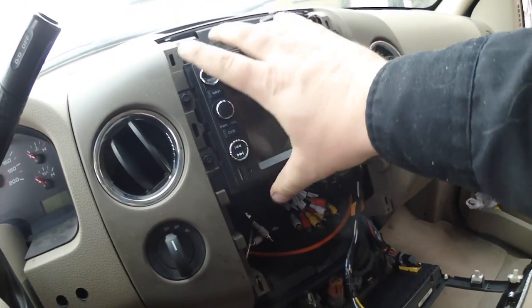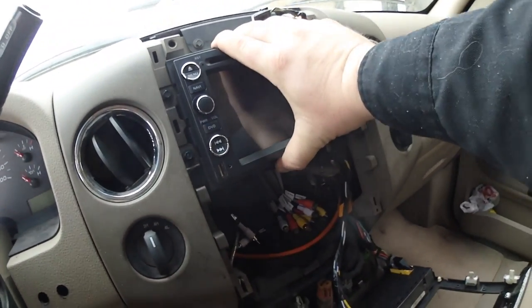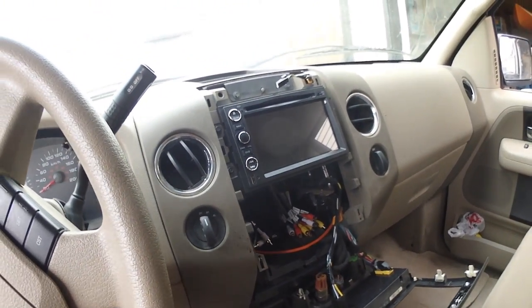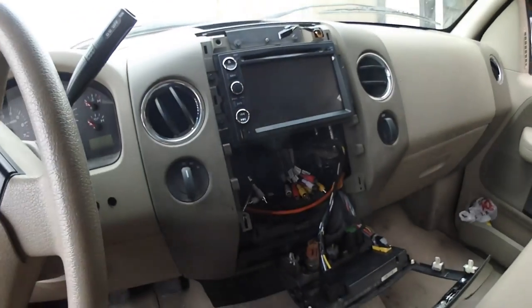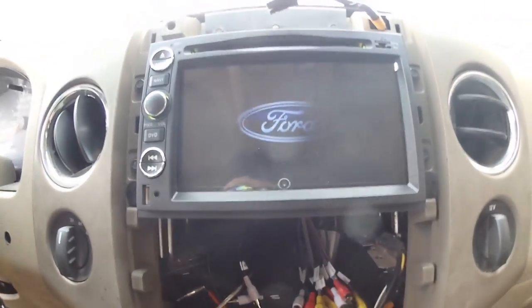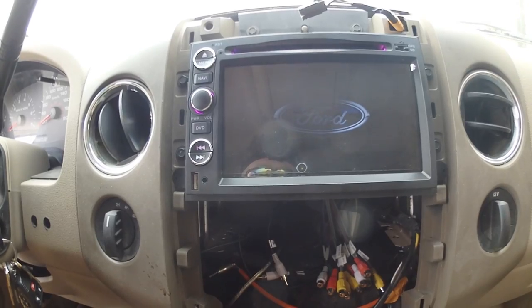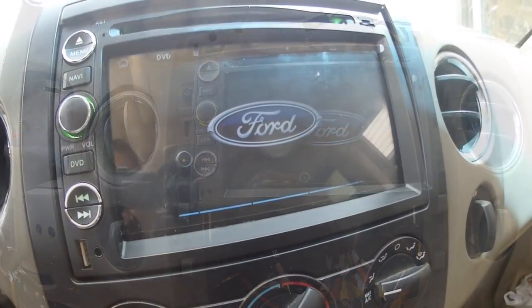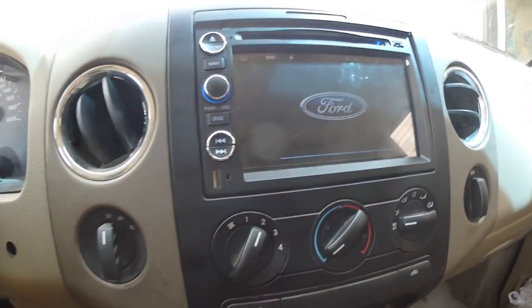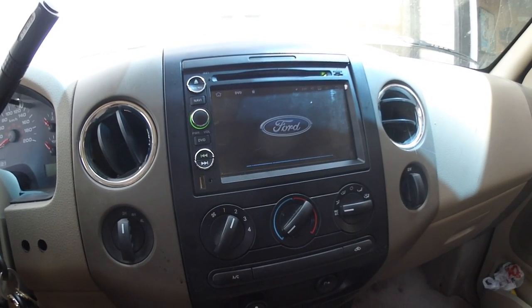It's in — it's not fully secured since we're not bolted down, but that bolt at the back makes a huge difference until I can get the proper bracket. Let me find my keys and power this up. We're booting up here — it even has the Ford logo. I like how it boots up with the Ford logo; it matches the truck. Now just putting in a DVD.